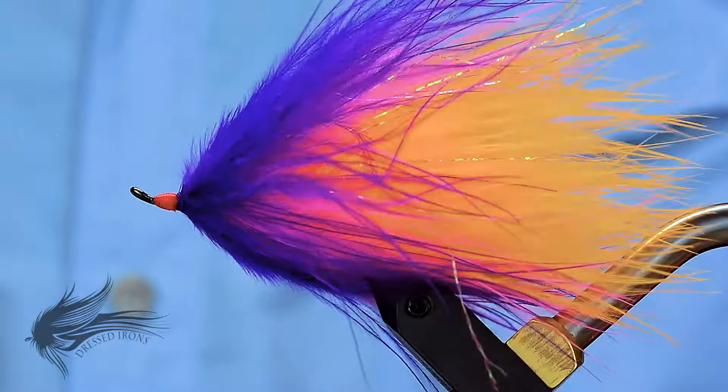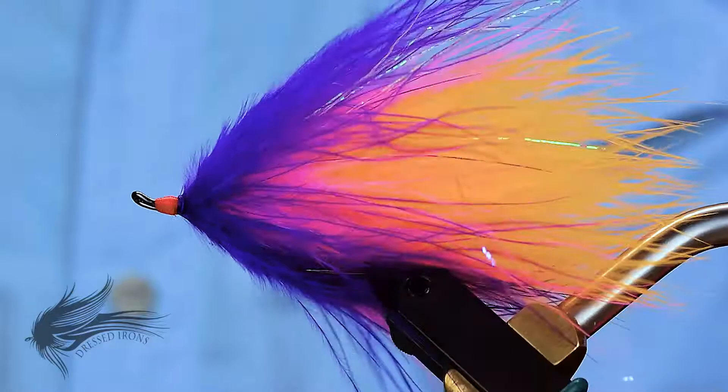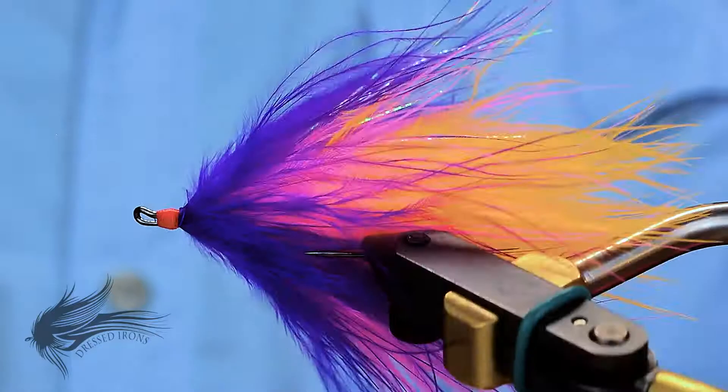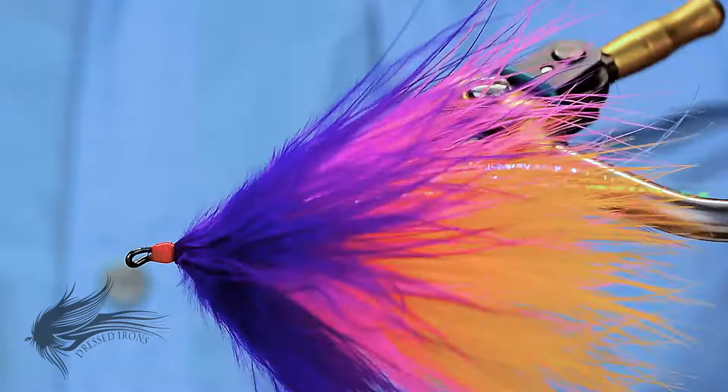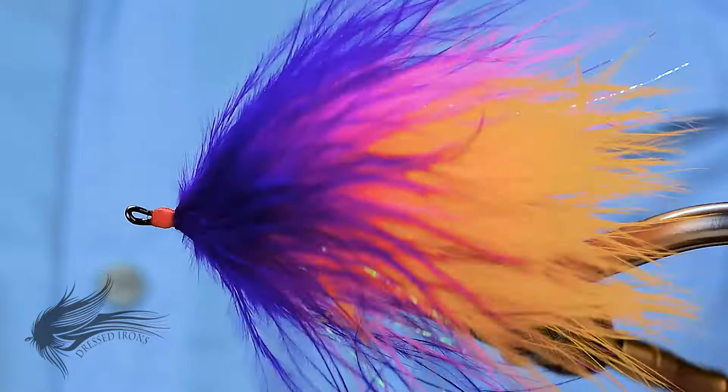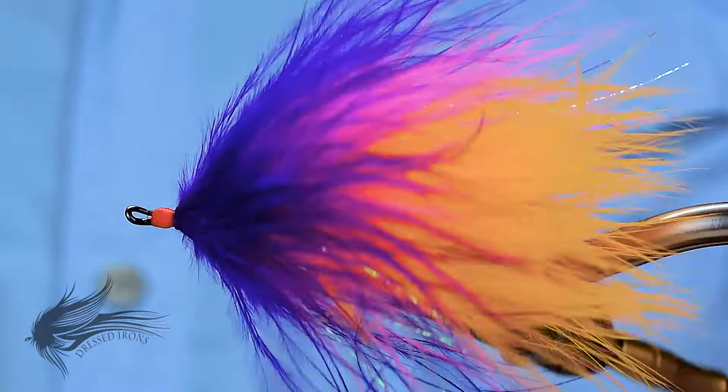Thank you for joining me today. I hope you enjoyed this video and not only learned a new pattern, but maybe learned some new techniques and a few new skills. If you like this video, please hit that thumbs up button below. You can support Dressed Irons by hitting the subscribe button, and don't forget to hit the bell icon so you get notified when new videos are published. If you have any questions or comments, feel free to leave them in the comment section and I will be happy to answer. Until next time, remember — it is fly tying. If you are not having fun, you are doing it wrong.